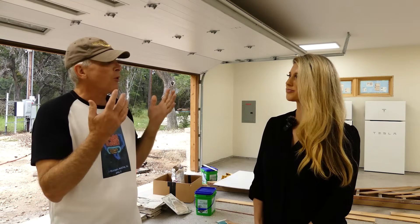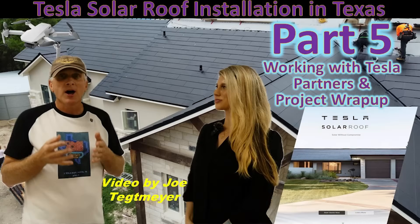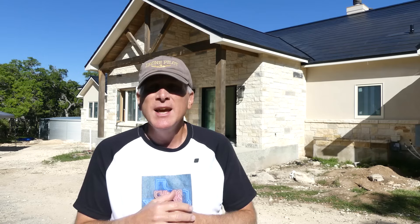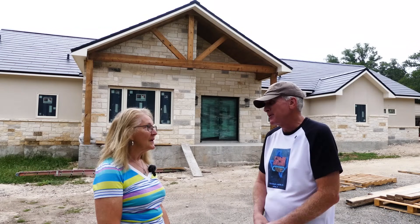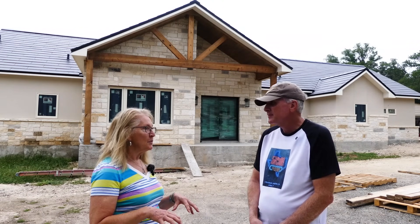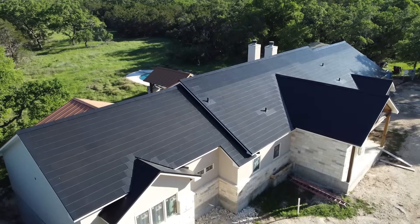We're going to talk with Angela from Victa Energy as the next part of this video, and we're going to get some additional information from her about this particular installation and a few other pieces of information you may find interesting. And then we'll also be wrapping up this video by talking with the owner, Debbie, about her experiences, what it's been like to have this installation done, and what it is like now at the conclusion of this project.